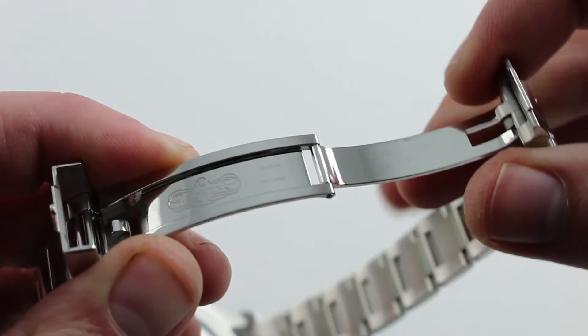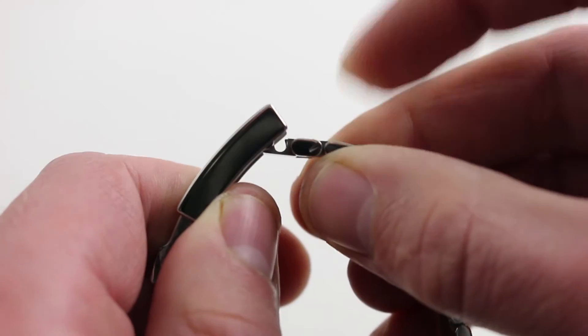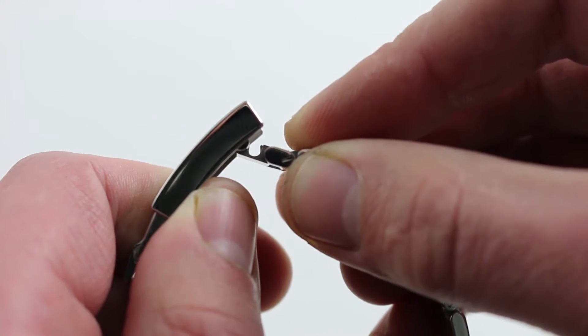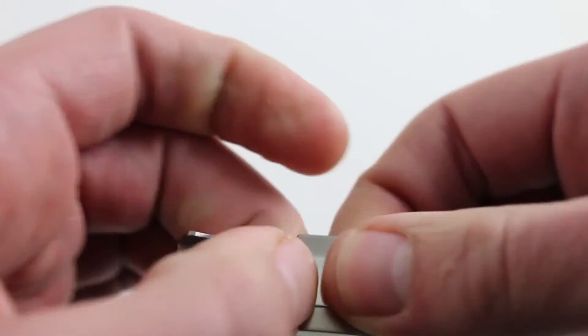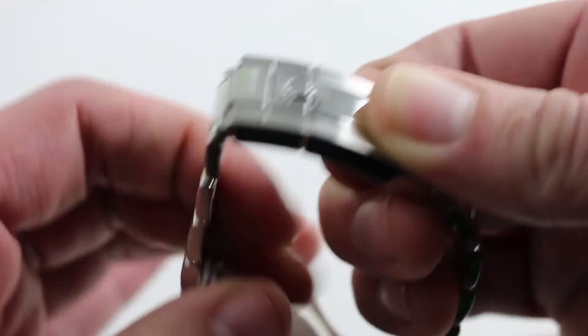The entirely milled-out clasp is characteristic of Rolex's latest production — immaculately finished. It also features the five-millimeter EZlink take-in/take-out, so you can adjust on the fly without a jeweler's tool or pin tool: five millimeters in, five millimeters out for hot weather, cold weather, activity, or inactivity. And like all modern Rolex clasps, it closes with a snick and a snap, and opens the same way.